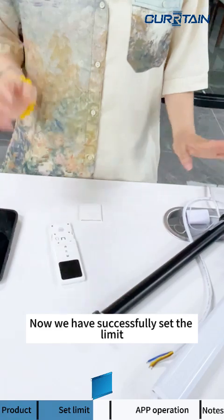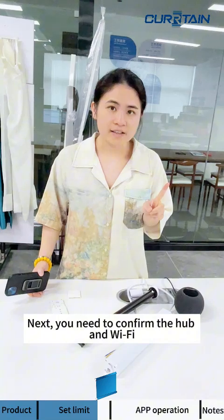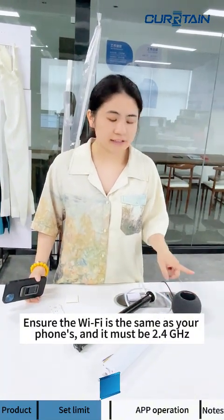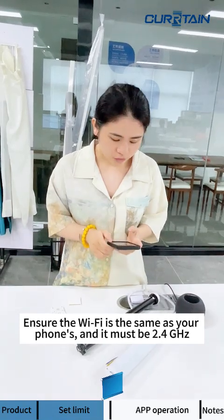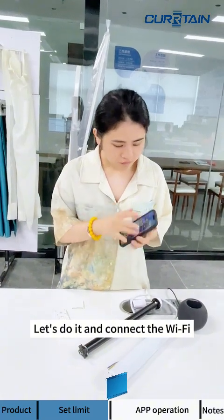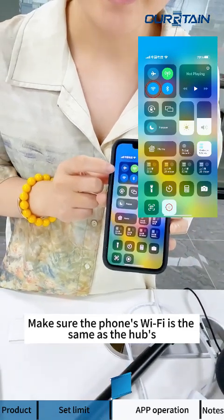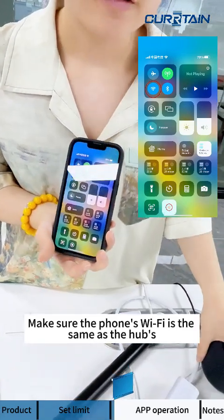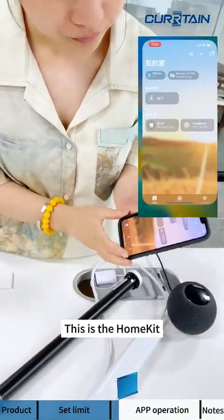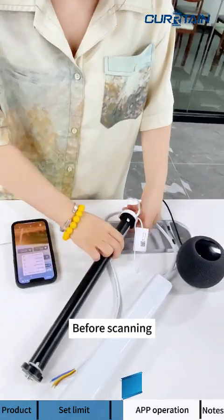Now let's connect the motor with the phone. You have to confirm the hub — make sure your phone's Wi-Fi is connected to the same Wi-Fi as the hub, and it must be a 2.4GHz network. Make sure the phone's Wi-Fi matches the hub's Wi-Fi, then open the Home app. This is Apple HomeKit — before we scan, there's one more step.